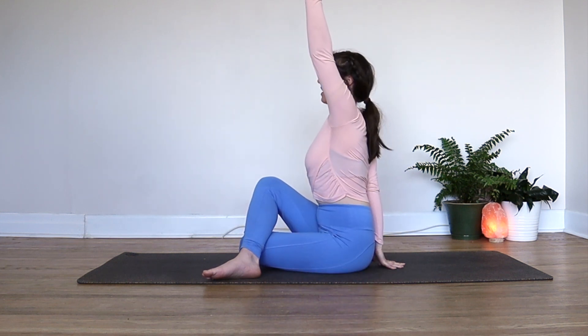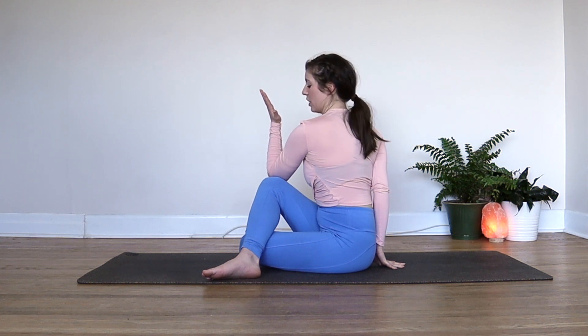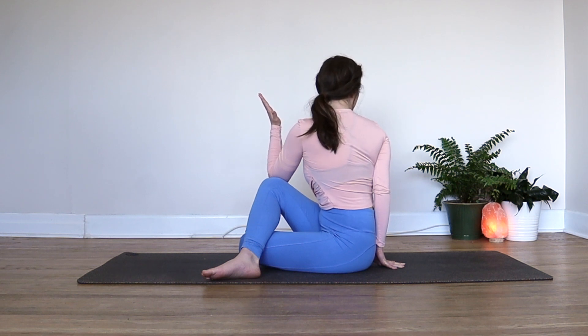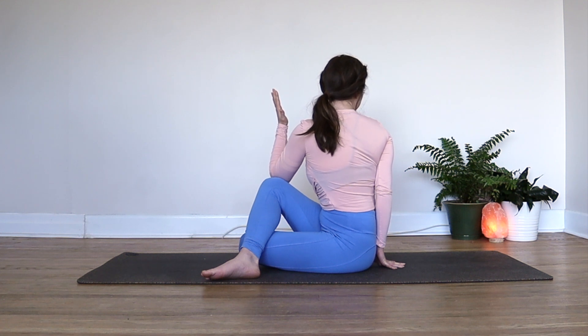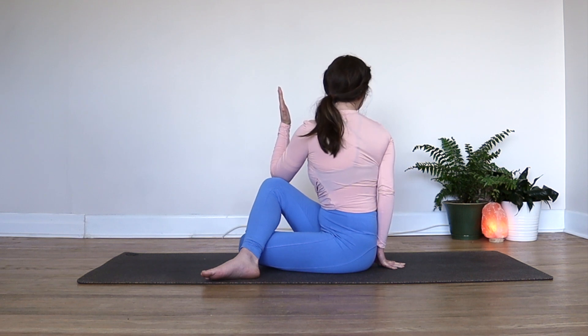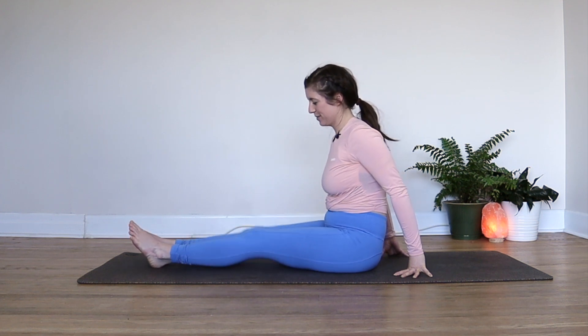Reach your left hand for the sky, take a breath in to lengthen. As you exhale, start to rotate towards the right, hooking your elbow to your knee, and maybe slowly starting to look back over your back shoulder. Each inhale lengthens your spine and each exhale helps you to twist a little bit deeper, still opening up those shoulders and your upper back. On an exhale, you can make your way back to center, slowly undoing the pose. Legs out long again — you might shake them out.